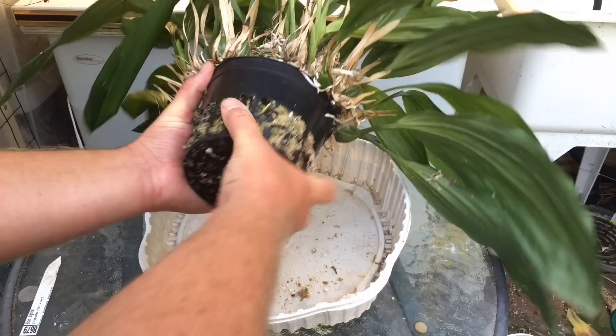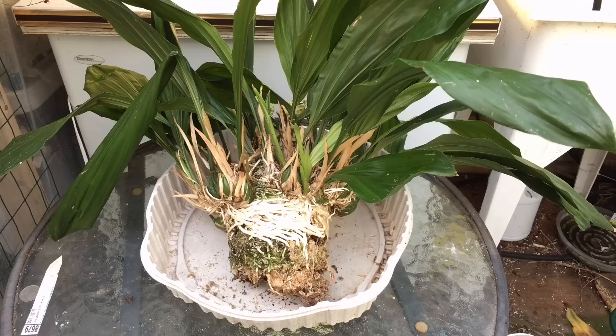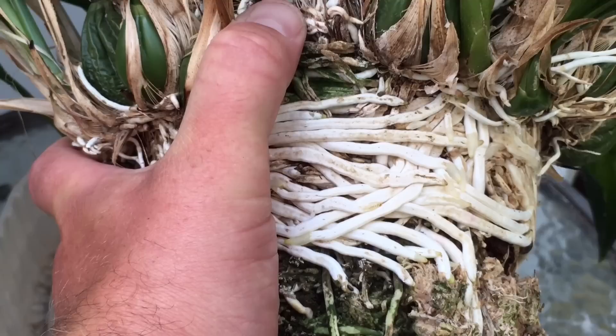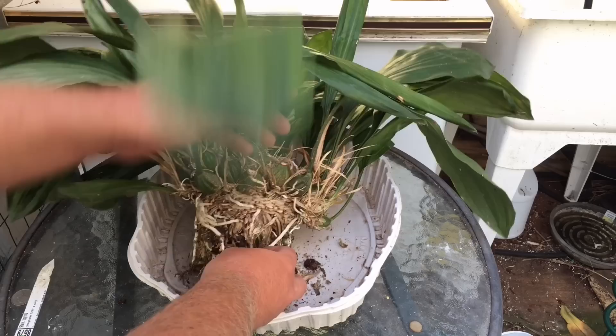Let's see if we can get this apart. Oh, that was pretty easy! I was fearing that part but no need to fear it. Broke off a few little roots, but let's get rid of that. We do have roots, so that's a good sign. We have some healthy roots — as I say, this has been in here for years. You can see what a healthy root looks like: it's white with a semi-transparent tip. The plant's growing outwards, so all the old roots from the old pseudobulbs may not even have leaves anymore.